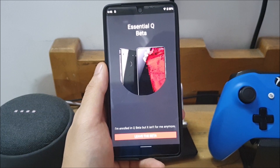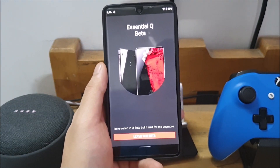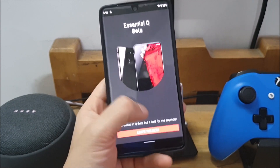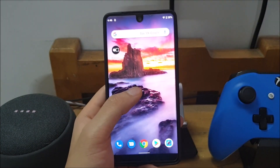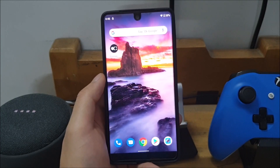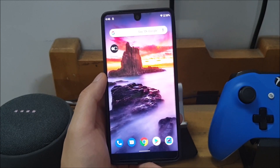If you do enroll and then decide you want to shift back to Android Oreo because of how buggy it is or because you don't like some of the things in Android Q, you can always just leave the beta. Once you leave the beta it'll be a similar OTA situation where the phone will just revert — you click the revert button from System Updates and it'll revert back to Android Oreo.